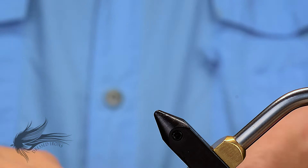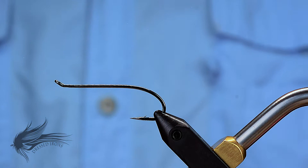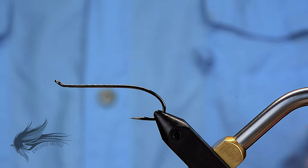We will start tying the popsicle by placing our hook in the vise. This is a Mustad SL73 UBLN — the older number on these was a 36890. It is just a single salmon hook, as they call them. This is a size 2.